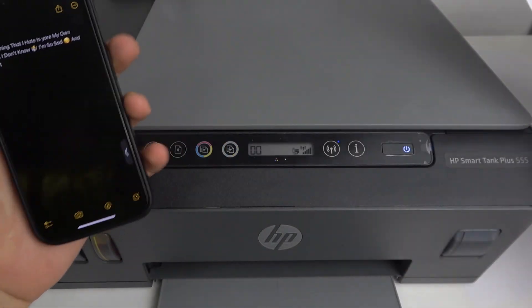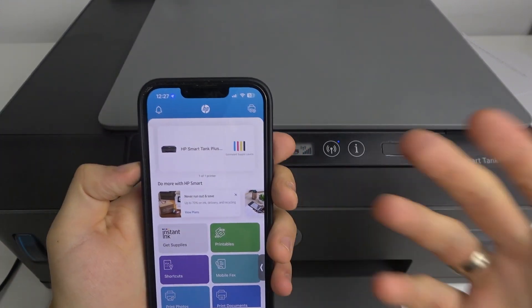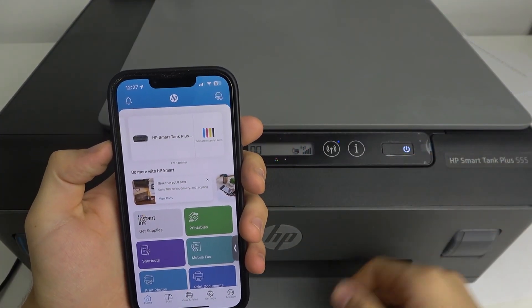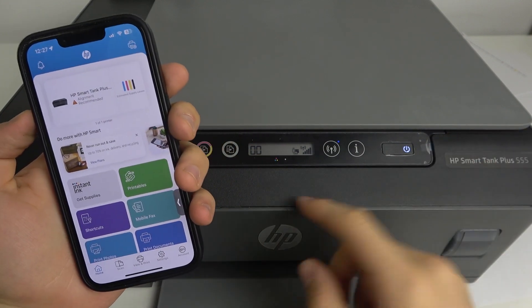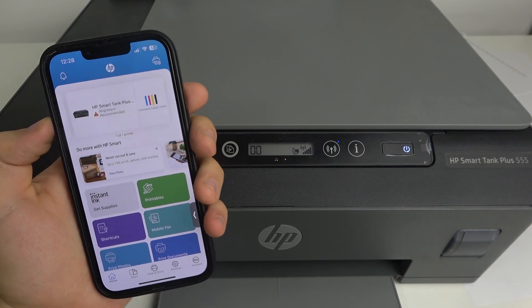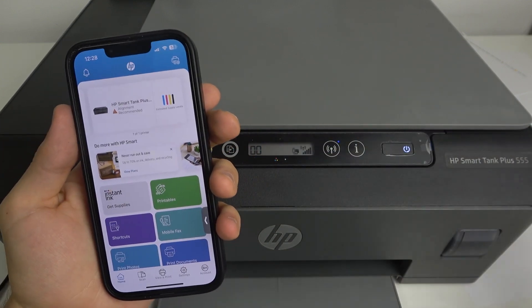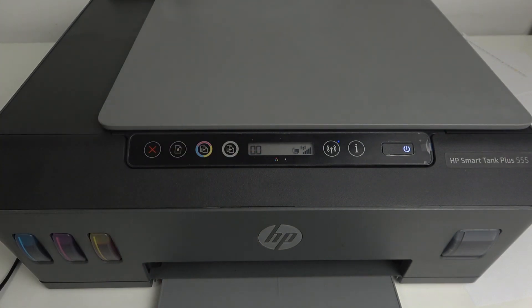The printer is successfully connected to the Wi-Fi network. Now we can use it using normal AirPrint, Windows Print, Android Print, or even via the HP Smart application or without it. Our printer is connected to the network and we can use it as we want. That's it — if this video was helpful, leave a like and a comment. Thanks for watching, bye!